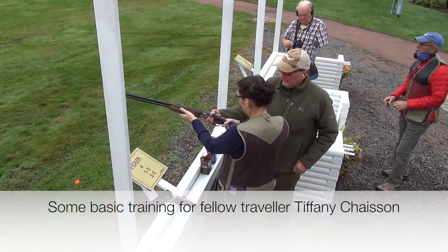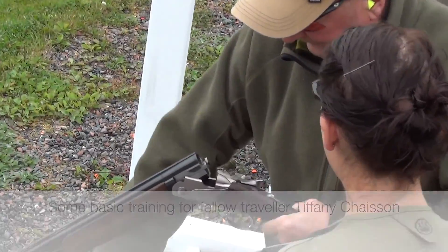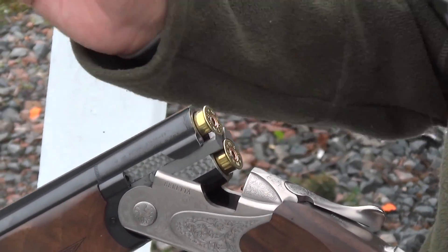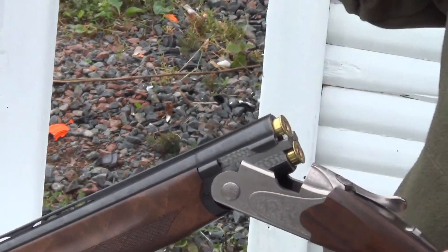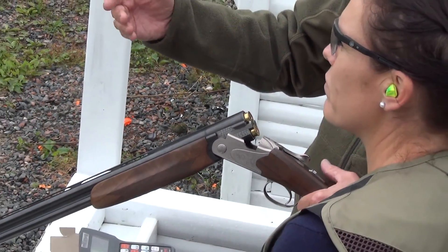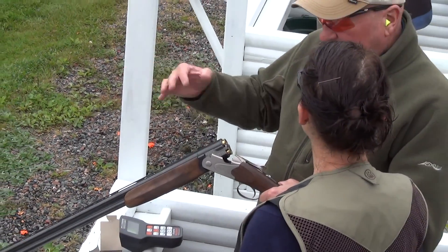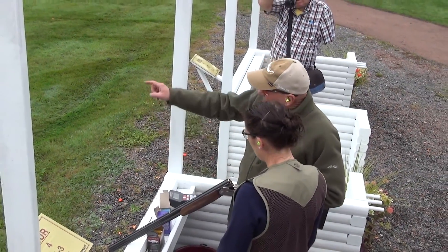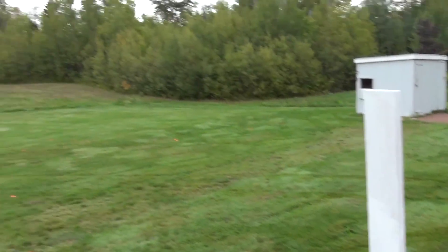Okay, so we're going to unload that for you. We're going to put two shells in here. The gun will go bang-bang if you want, but I'd rather you just take one shot at it, and then we'll work on your skills - hit or miss - and work on another presentation. I'm going to show you where it comes from. We start off with our number four house - there's a little four on there.